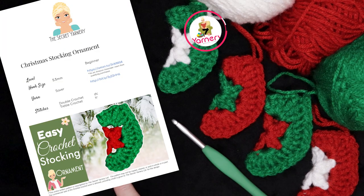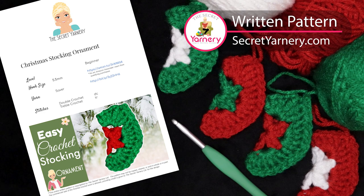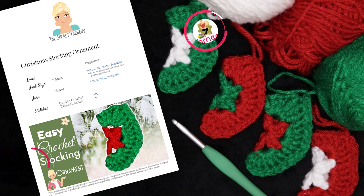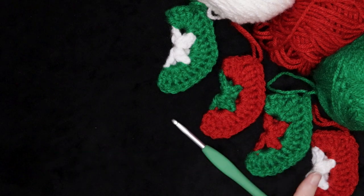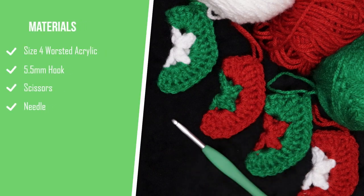If you'd like to follow along with a written pattern, it's available over on my website, SecretYarnery.com. You don't have to worry about being able to read patterns — all of my patterns are written in plain English, just like I was sitting there crocheting right beside you. If you want to make a whole bunch of these, I suggest working row by row, getting your first round completed and then completing the second round. It'll really help the project feel like it's going much faster than completing each stocking one by one. Here are the timestamps so you can jump back to the row you're working on, and let's get started.